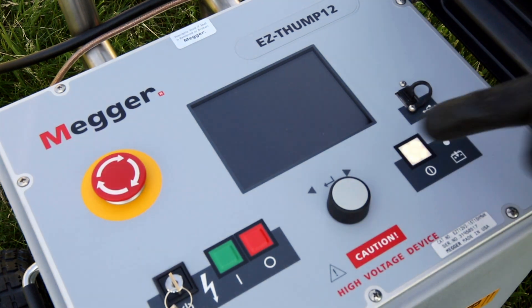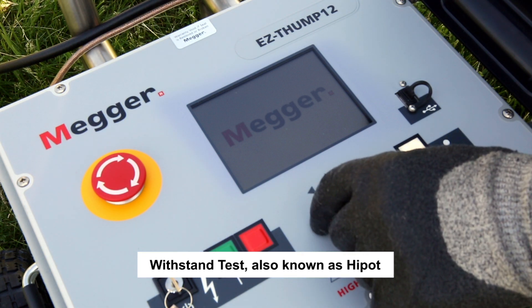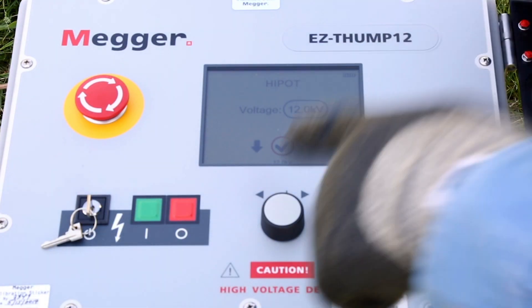Once you are connected, press the white on/off button. The withstand test is automatically selected by default when the unit is switched on. Push the control button to start, then choose the desired test voltage, and push the control button to start.